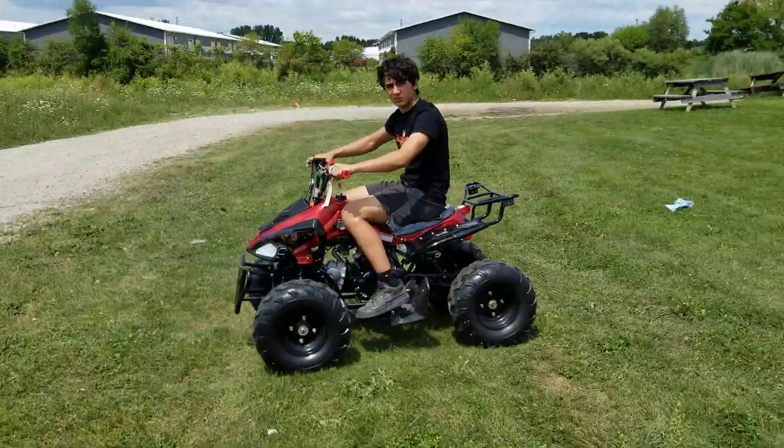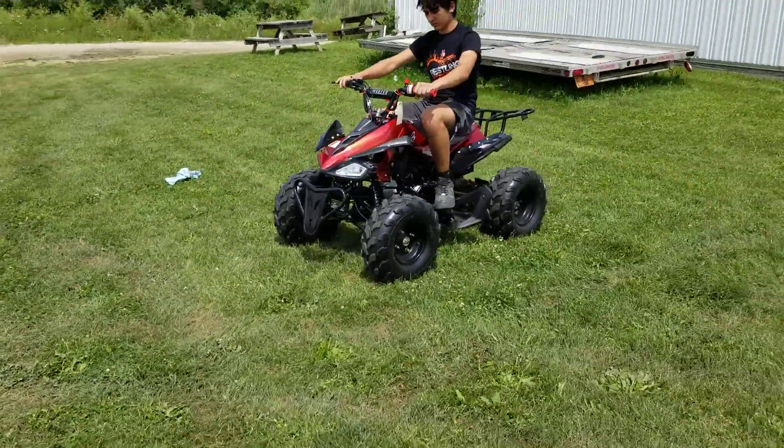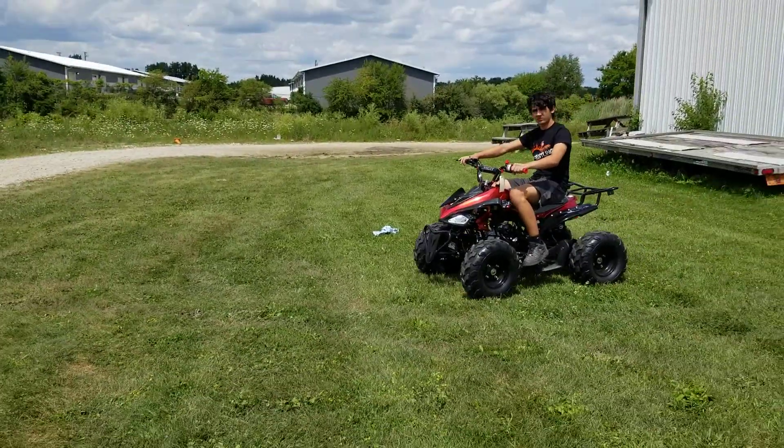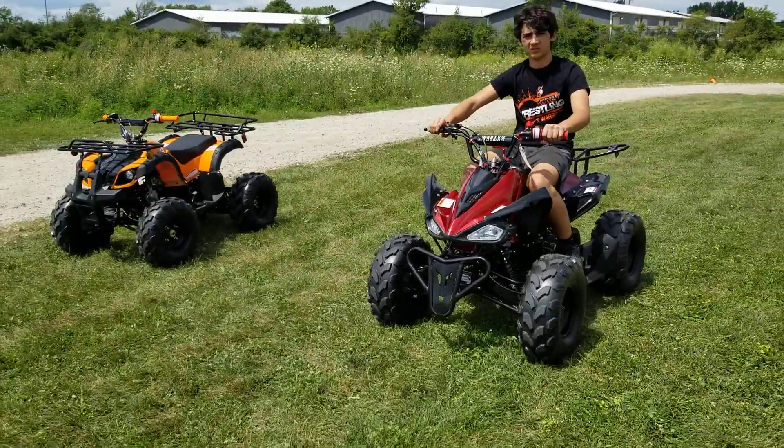It also has reverse — check it out. So whether you're looking for the sports style or the utility, we've got them in stock and we can ship them nationwide right to your front door.